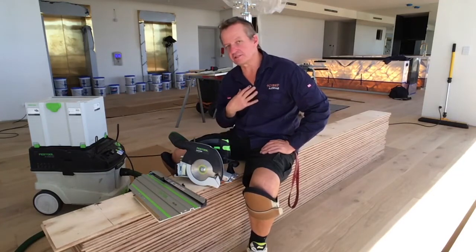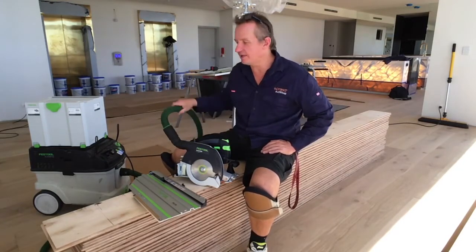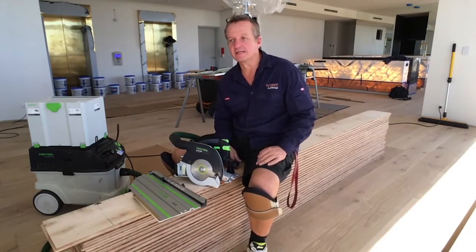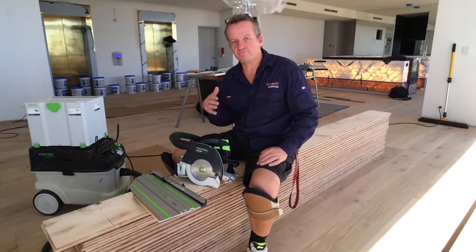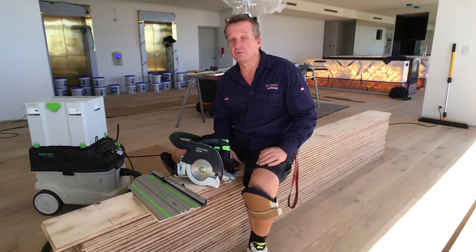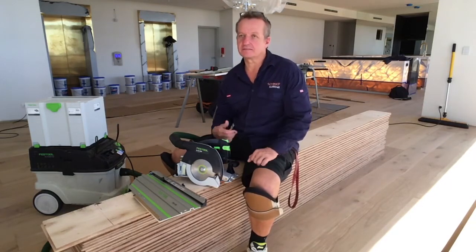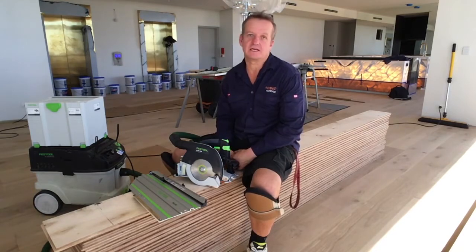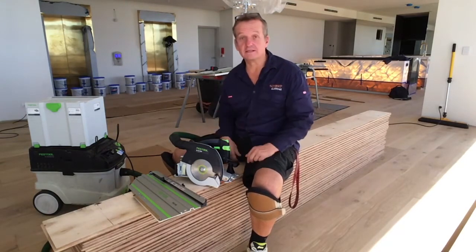I'm not a big fan of the cordless because I love my dust extraction — I'm always working inside. We're working in a penthouse today installing fairly long boards. These are 3.1 metre long boards and normally the way we would cut these is not with the CMS55 over there, but we would actually use our TS55 plunge saw with a short rail and a square.